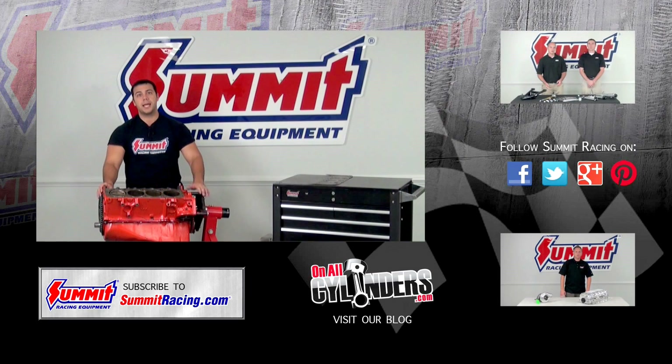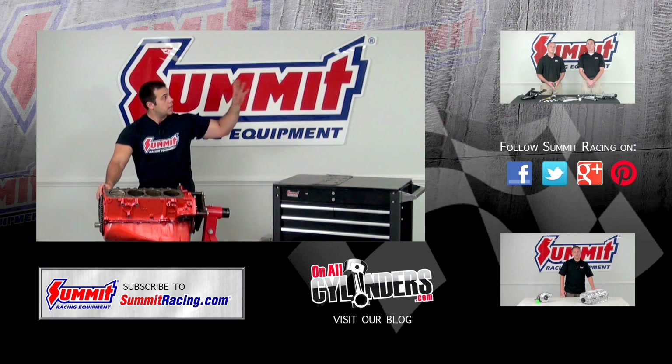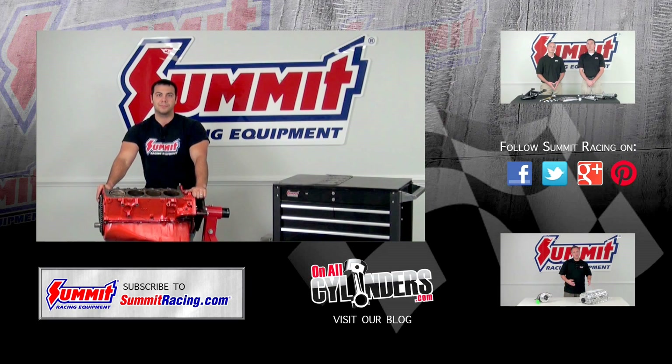Hit subscribe to stay up to date on our latest Quick Flicks videos and watch some of the other videos. Thanks for watching.